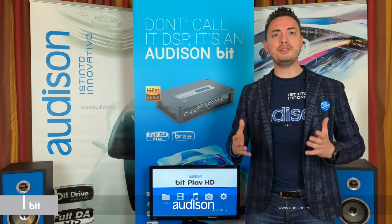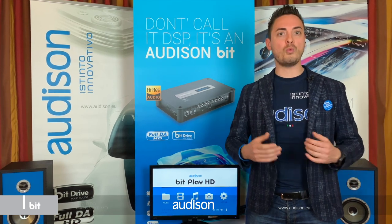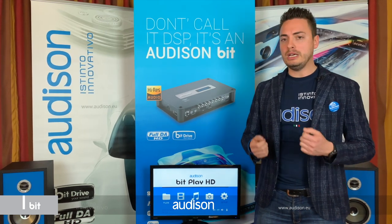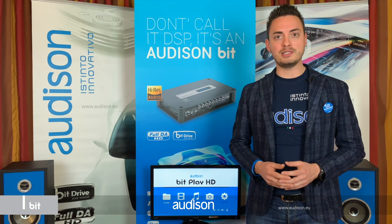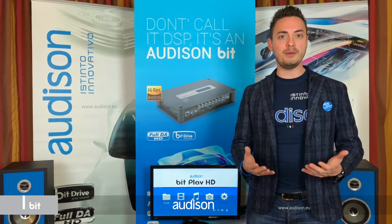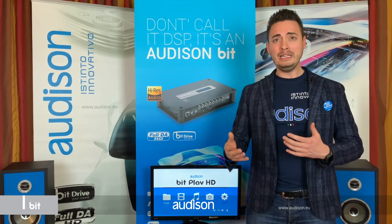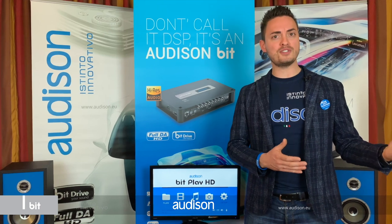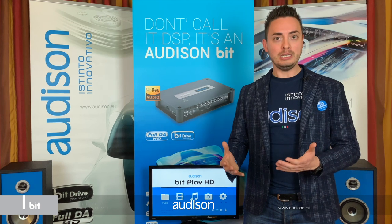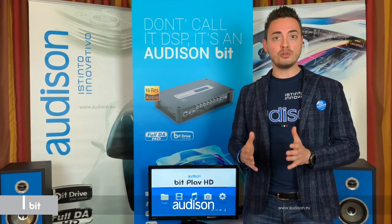Year after year, OEM integration is becoming more challenging. I am sure many experts are watching this video and already know what I am talking about. Nowadays, even basic factory infotainments feature equalization, active crossovers, time alignment, and even custom algorithms. On one hand, they enhance the perception of sound quality, but on the other, designing any audio system upgrades can be very complicated and sometimes the results are poor.